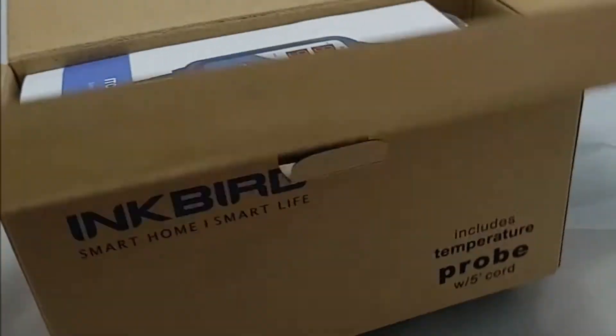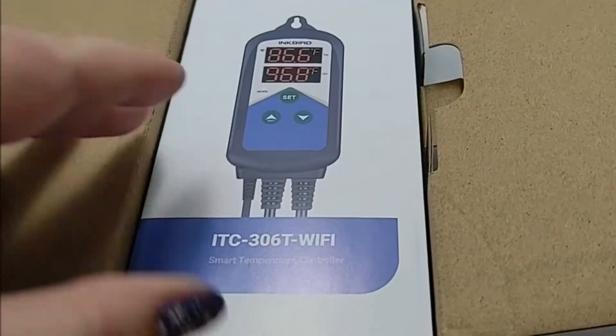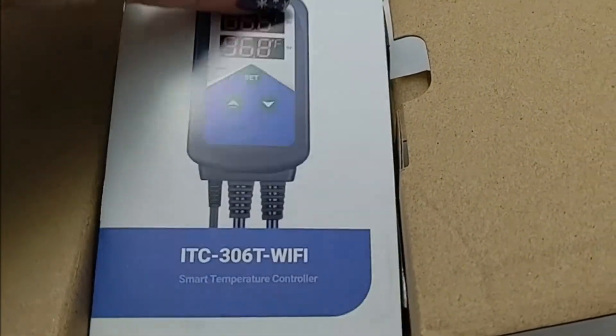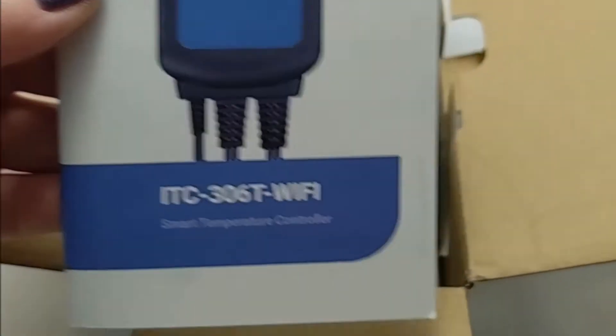I'm going to unbox my new Inkbird that I got in the mail. It comes with Wi-Fi — it's a smart temperature controller with Wi-Fi.